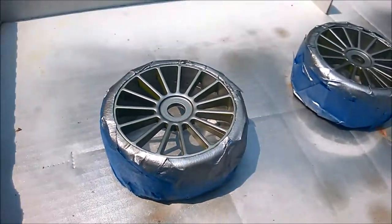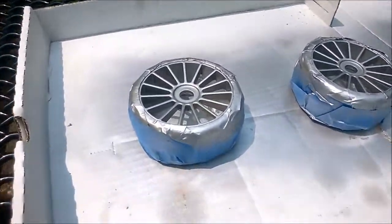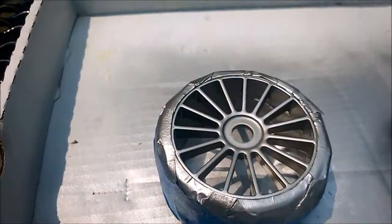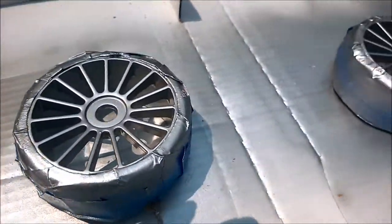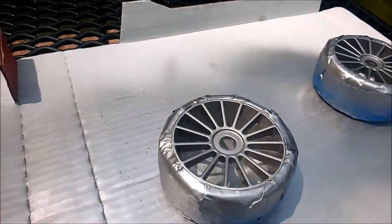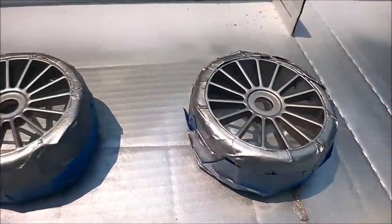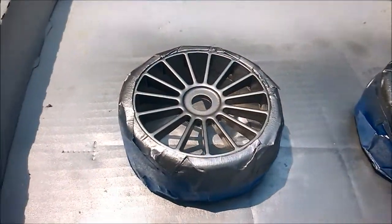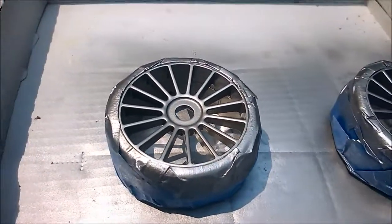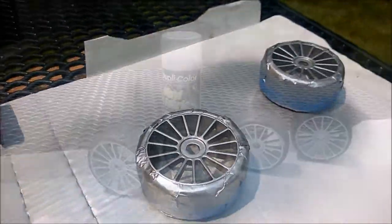Alright, I laid down a couple more color coats and this is looking really good now. Pretty much all the green — I know it's supposed to be yellow but I keep calling it green — most of that color is gone and you just have a nice silver finish. I've been putting the coats on pretty thin, so I'm going to do a couple more light color coats just to make sure we have good coverage, and then I'll call it a day.